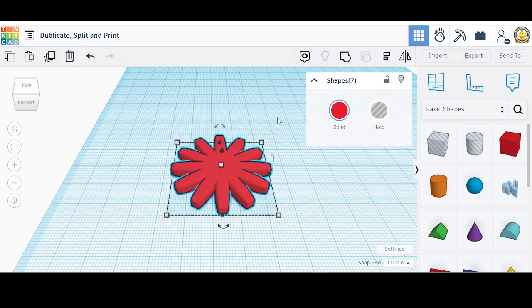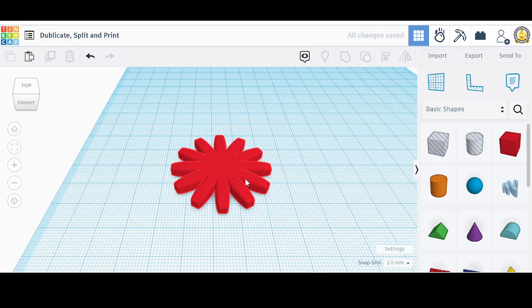Now let's group all this together. We'll select everything using a big rectangle and then go to group. You'll notice it says Control+G — that means on the keyboard if you hold down Control and tap G, you'll get grouping. Let's group using that shortcut. There we go, it's all one piece now.